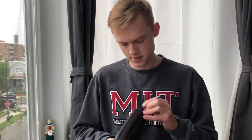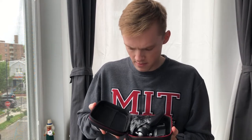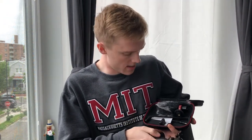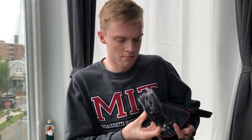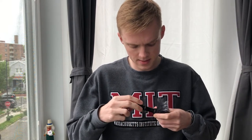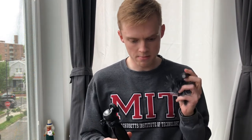It comes with a zippered case. Inside, it looks like there's a tripod, the microphone itself — which is a shotgun microphone — and this is what they call a dead cat, which I believe is used to reduce wind noise but may have other functions as well. We've also got the microphone clip, the phone holder, and the cables to hold it all together.